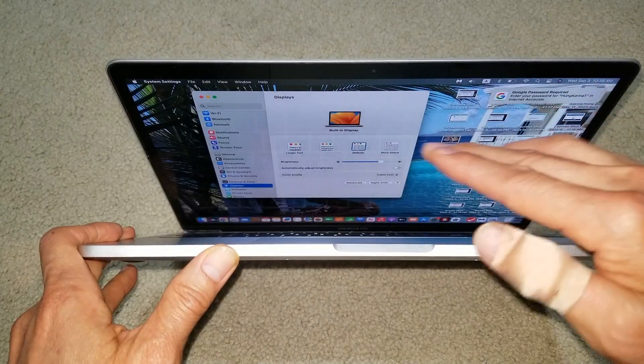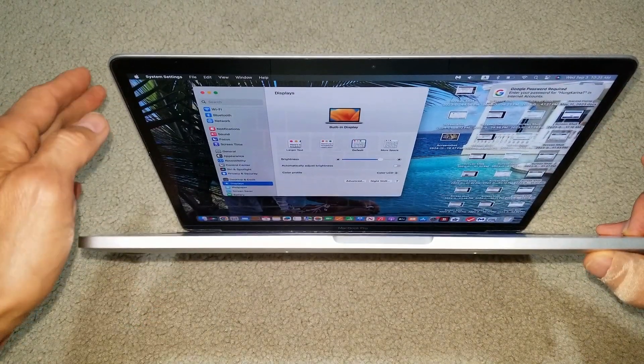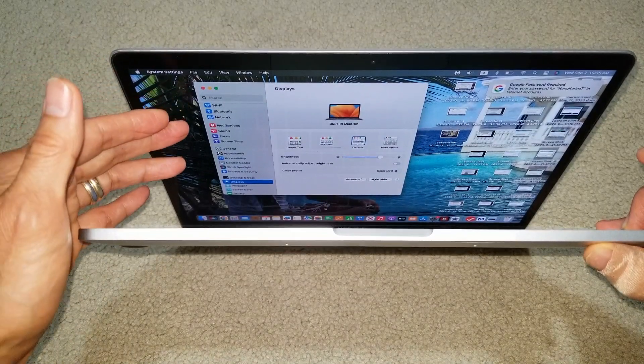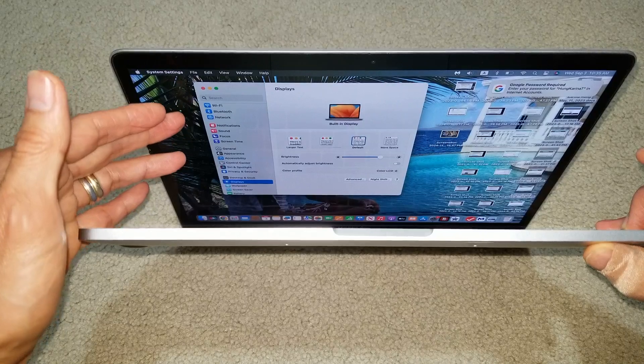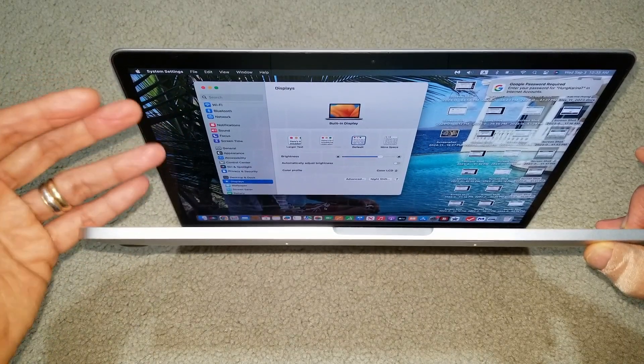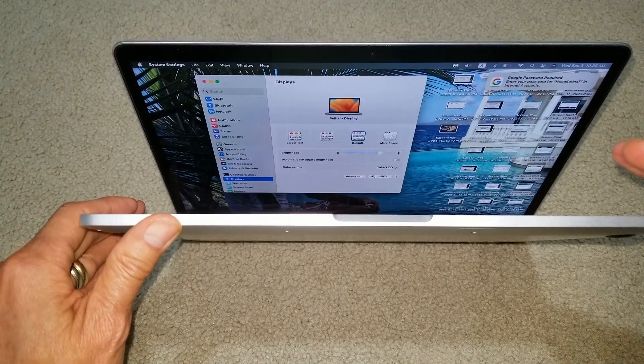Because if you remove the whole display panel, it takes a lot of effort and time. This display has a front glass, then a polarized layer, then the backlight, and then the actual display panel — so many different layers. The shortcut is to cut the flex cable and join them together.